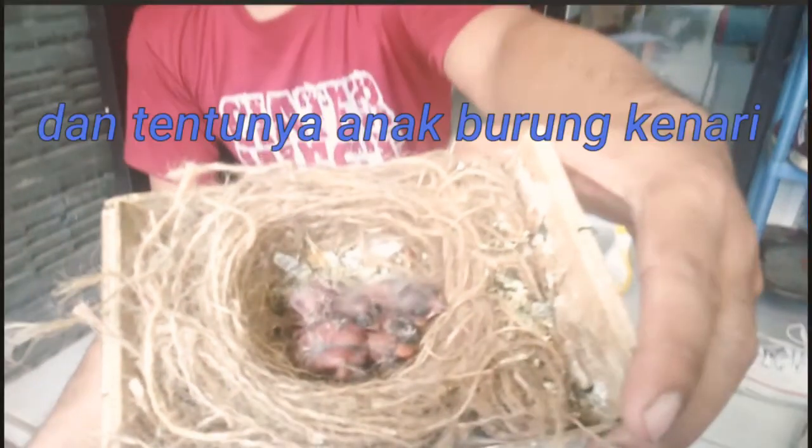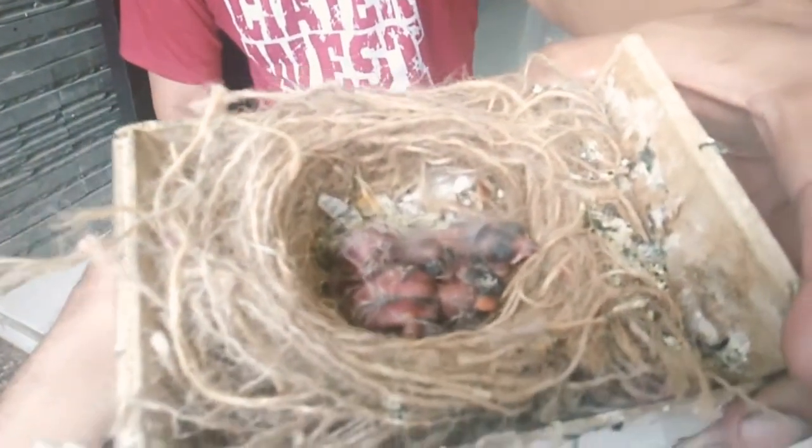Hai guys, kali ini saya akan membuat video tentang cara memasang ring pada anakan burung kenari. Yang harus kita persiapkan: yang pertama adalah tentunya ring khusus untuk kenari, yang kedua body lotion agar kaki kenari tidak lecet, yang ketiga tentunya anakan burung kenari yang umuran sekitar 5 hari, dan tisu.